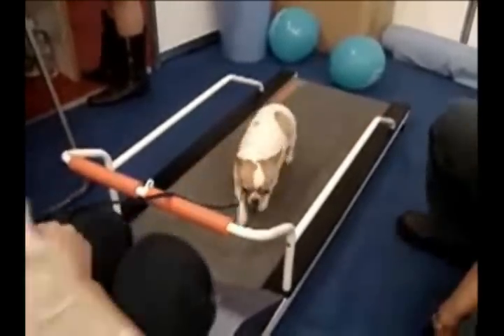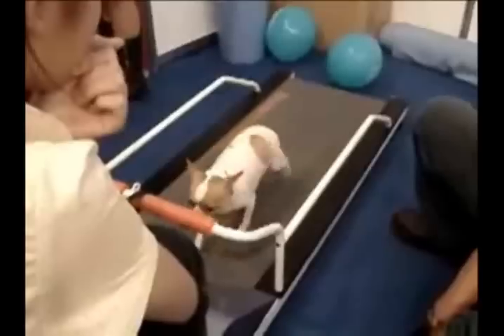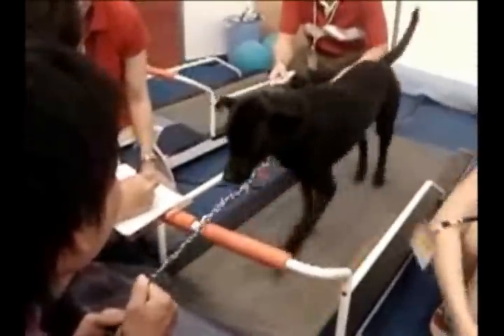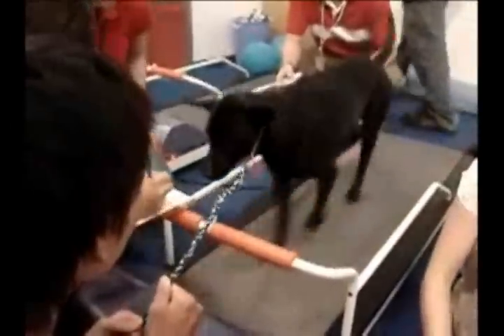Hi, this is Steven the Pet Man from Big Apple Pet Supply. We've got a video here of the Pet Run Dog Treadmills, and there's a whole lot of cute little dogs running on these treadmills. They are a fantastic treadmill for your dog to exercise on.